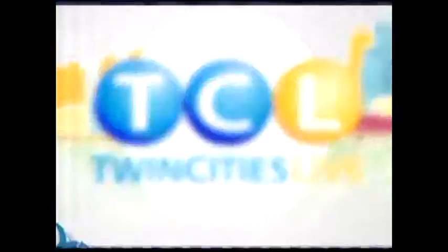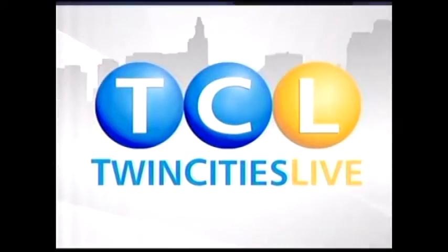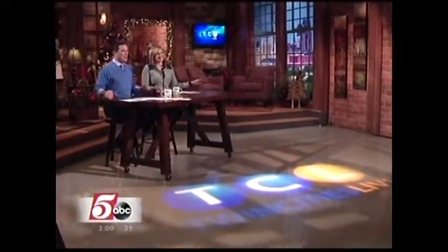Live from the Five Eyewitness News Studios, it's Twin Cities Live with your hosts, Elizabeth Reese and Chris Eggert.